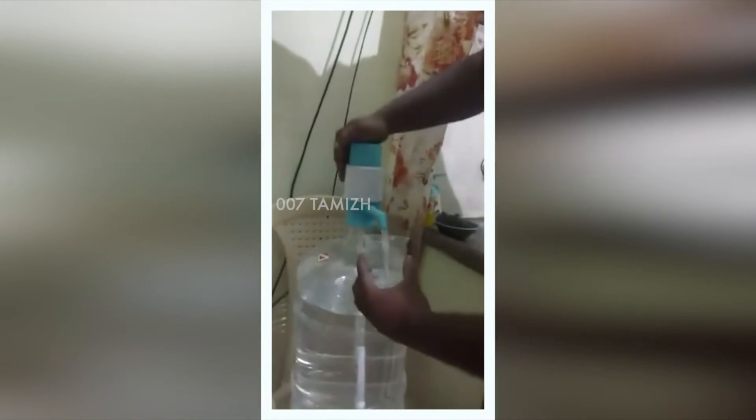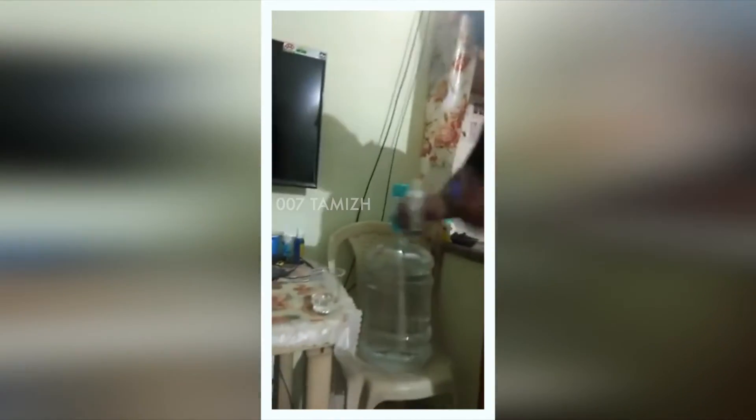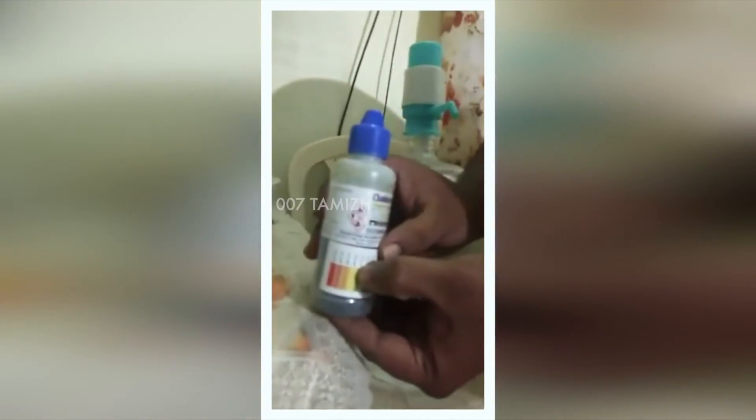This is a plastic glass. I have taken some water — this is the water we drink regularly, the mineral water we buy from shops. I am putting a few drops of this solution, and you can see the solution has turned into a light yellow color, which indicates a value of 6.0.